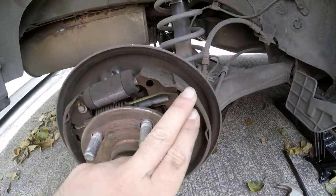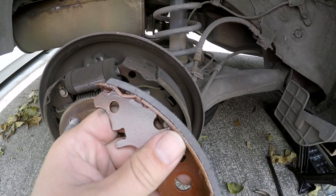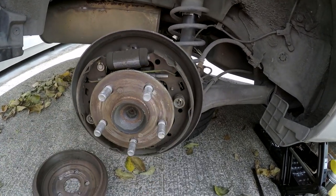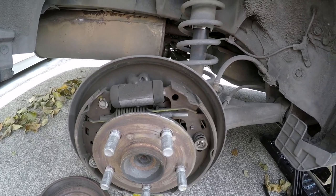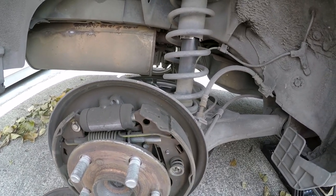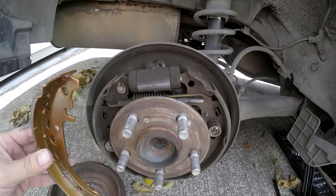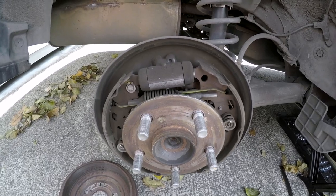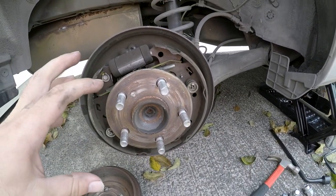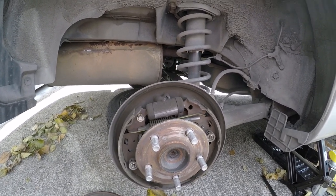The old shoes look almost new — comparing them to the new ones, they're very close in thickness. So it seems they were changed recently. I was getting squeaky noises and thought it was from the back, but I guess not. Honestly I don't really want to replace them, but for the sake of this video I'm going to go ahead so you guys can see how it's done. These kinds of brakes are going obsolete, but there'll still be repairs for many years to come.